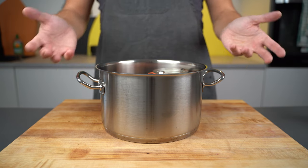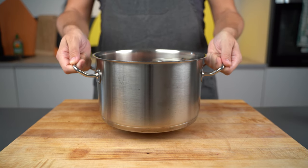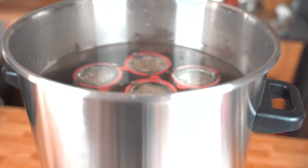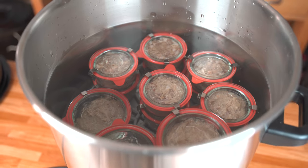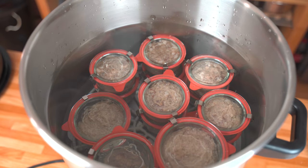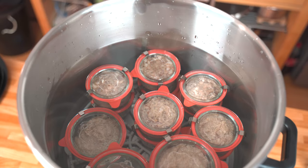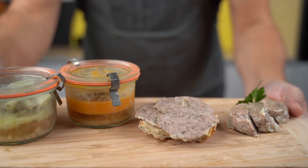Again, jars should be underwater, then 100 degrees Celsius (212 degrees Fahrenheit) for two hours. However, these two methods only work if you use some cure in the process. If you don't want to add cure, then the third option is to pressure can the sausage mixture. The heat for this should be above 120 degrees Celsius (248 degrees Fahrenheit).